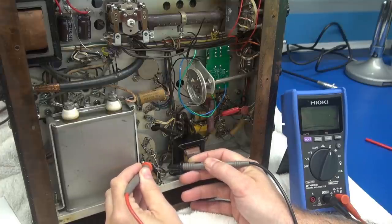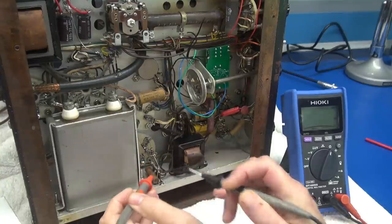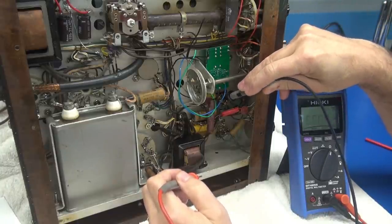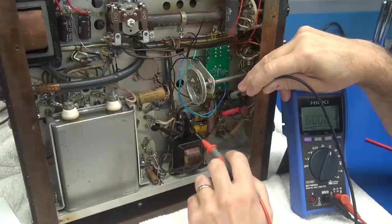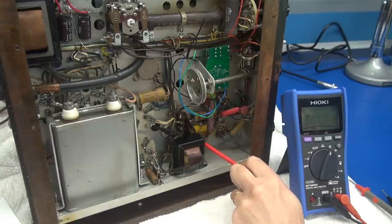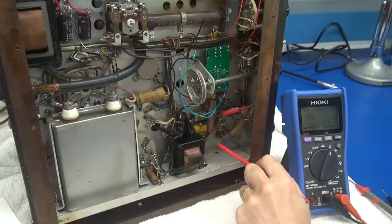If you take the center tap of the secondary, you've got about 100 ohms, go to the other side — about 112 ohms. The primary should also be a couple hundred ohms, but you can see the primary of the interstage transformer is open. Usually the cause of the primary opening is these old caps — they start shorting out over time, become leaky, bias changes, current changes, and the primary can't handle it anymore and she pops open.